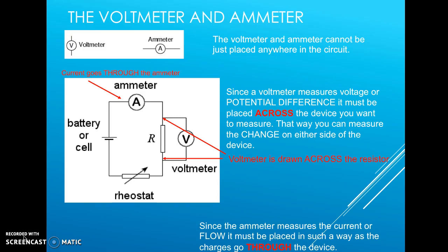Voltmeters measure the voltage, or the potential difference, across two points. The ammeter measures the amperage, or the flow of electrons — the current of the circuit. We cannot just place these anywhere we want; we have to place them in very specific spots.